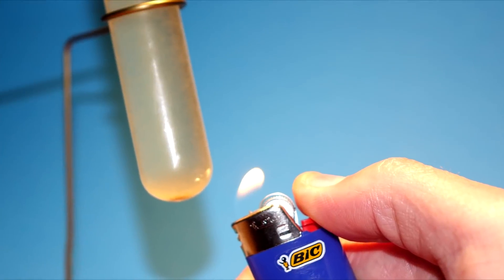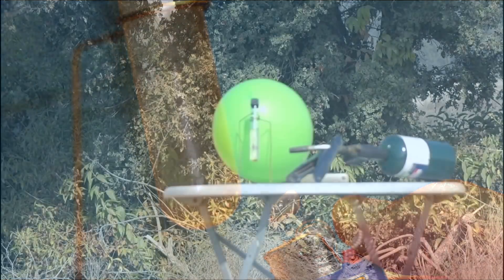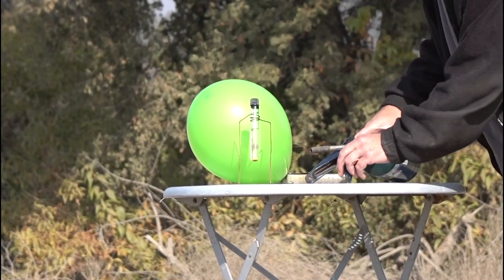Hello everyone, this is Jeff of Tout Flutter Mouse. Today we're going to be putting WD-40 in a test tube, heating it up and seeing what happens. This idea was suggested to us by MattV2099, yes the legendary man himself, a couple years ago.